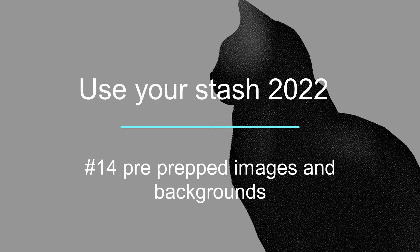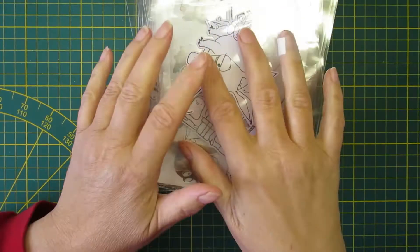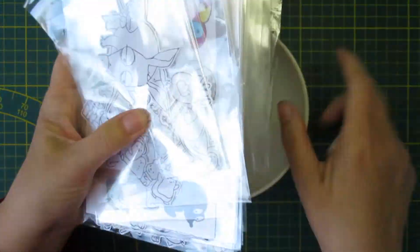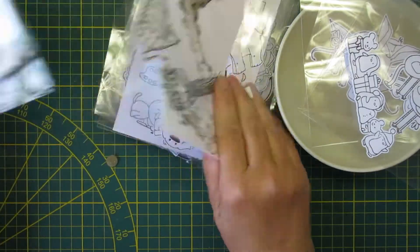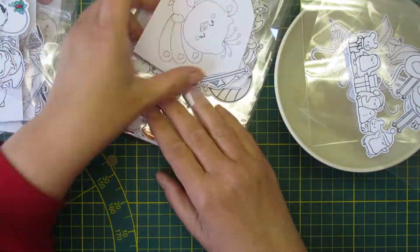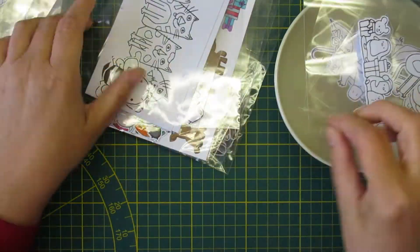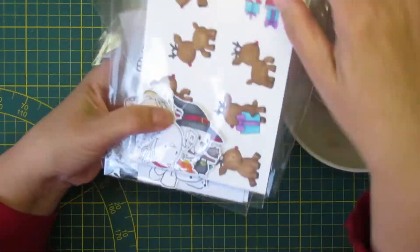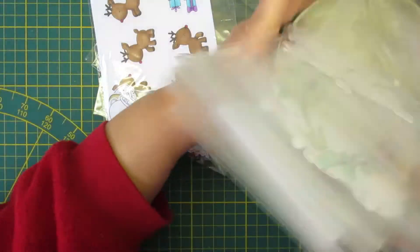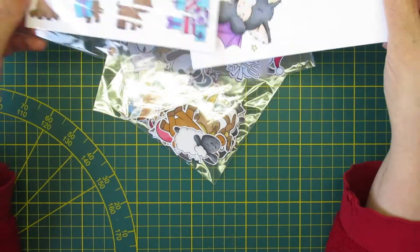Hi guys, it's Mike and I'm back with Use Your Stash 2022 number 14. I have all these pre-stamped, pre-cut, or pre-die-cut stamps and digis that I color when I watch movies, so I have my markers with me anywhere.